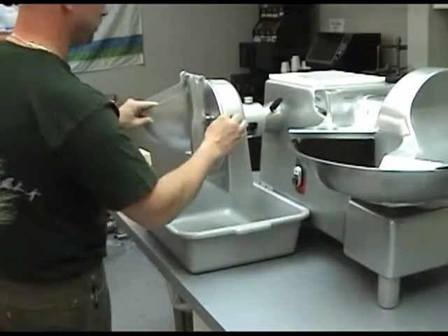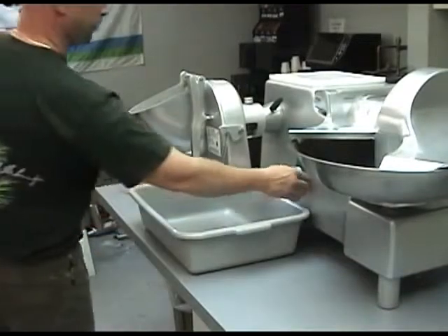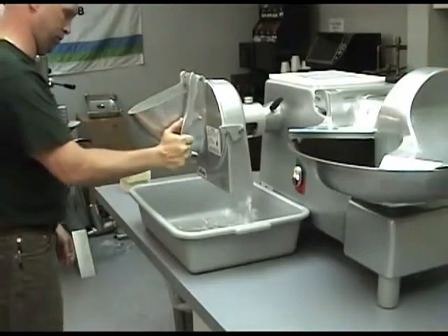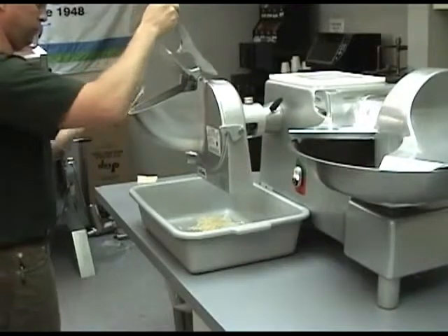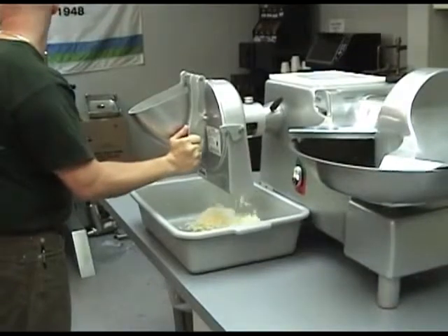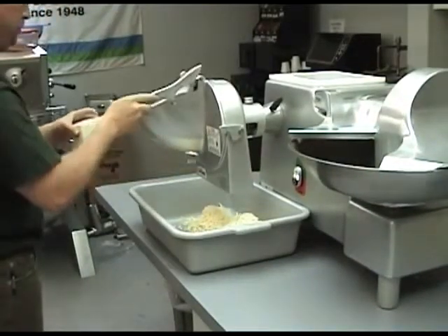Release the pin and close the front housing and secure with the locking latch. To shred product, turn the unit on and lift the feed plate handle and drop product into the feed hopper. Press down on the feed plate handle to shred the product. A variety of plates are available to shred a wide range of product, and specialty plates to julienne vegetables and grate product are also available.